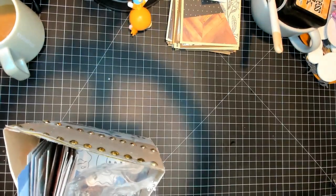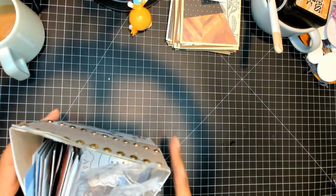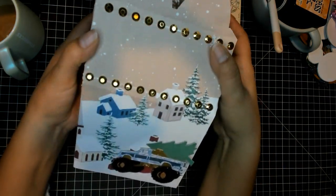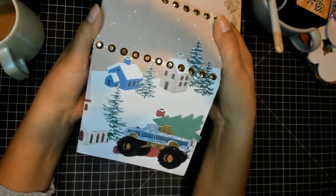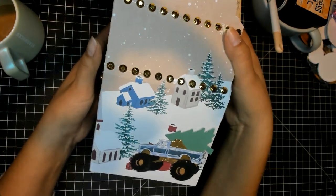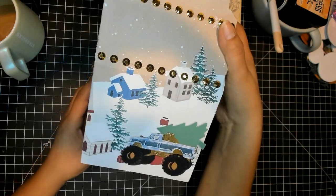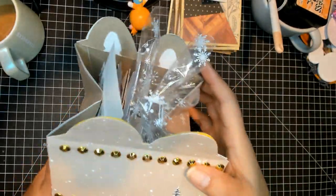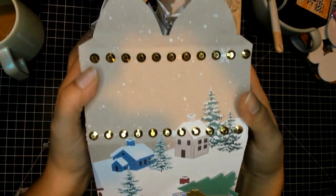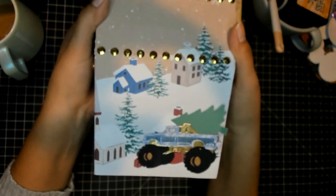I'm going to do one and then we'll go over the other one, so I'll start with this one. This was intended to be more like boyish, because most of their crafting is very very girly, so I told them they needed to do one that was okay if it wasn't received by a girl. So this is her box.